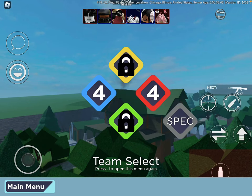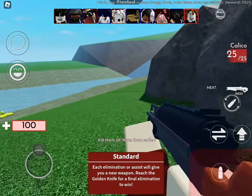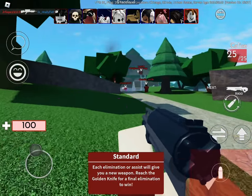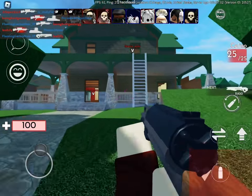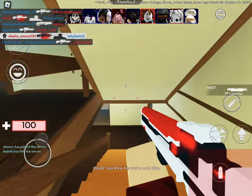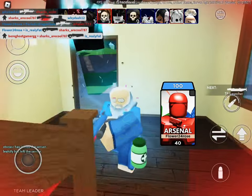Hey guys, welcome to another video. In today's video, I'm going to play Arsenal, because why not? I'm not this dumb map. If you wonder why I was gone for like six months, I don't know. I just didn't pay attention to the YouTube channel. It's definitely pretty random that I just uploaded now.